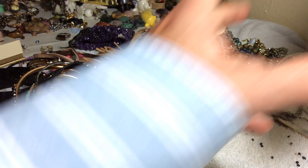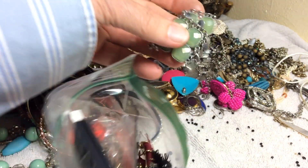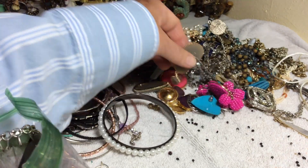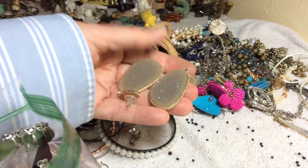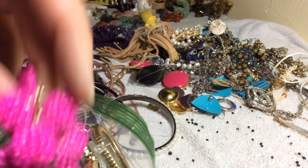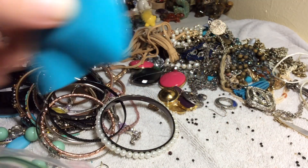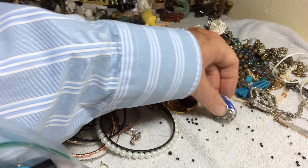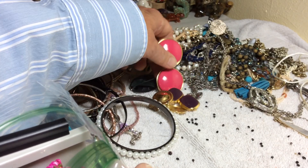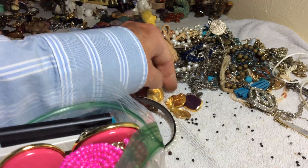We have some earrings that are going to go in this baggie and it'll be seven dollars. This is a pair — they did so much better on their pairs this time. A pair, a pair, a pair. Seven dollars for the baggie of earrings — all kinds in there, vintage clip-on and pierced.